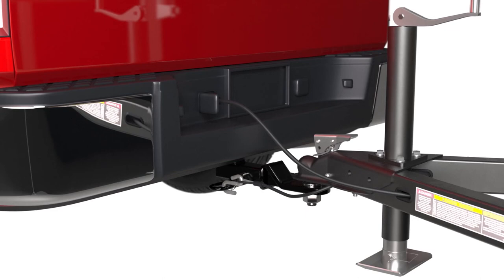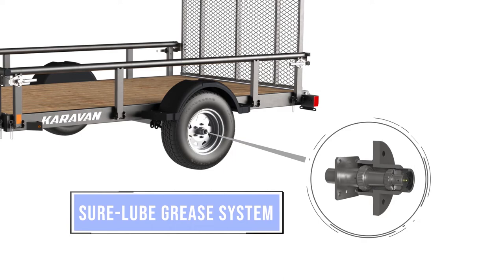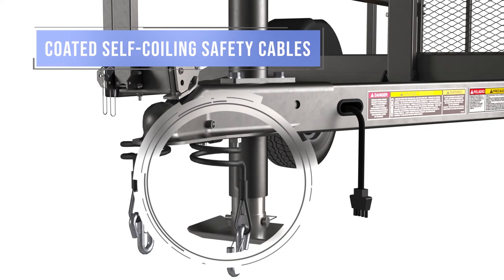All to ensure hassle-free ownership for the long haul. The feature list continues: Sure-Lube grease system for easy maintenance, removable heavy-duty ramp, coated self-coiling safety cables, and with most trailers, a standard tongue jack. At Caravan, we think about the details so you don't have to.